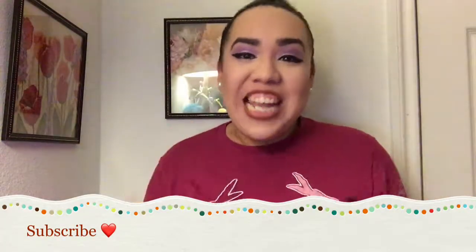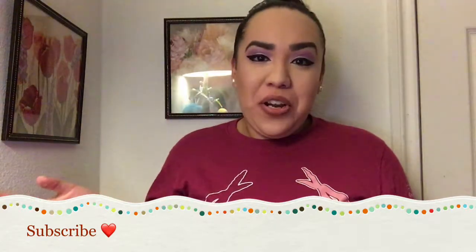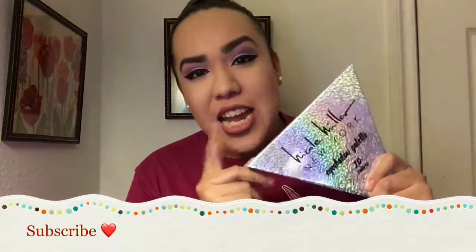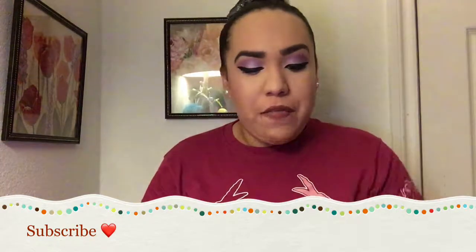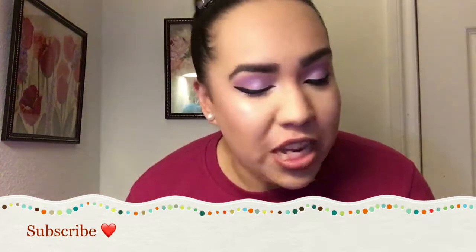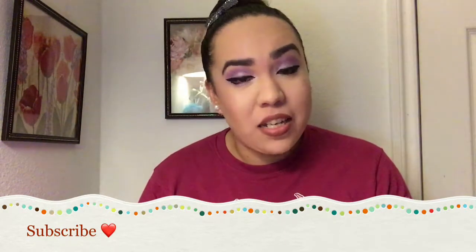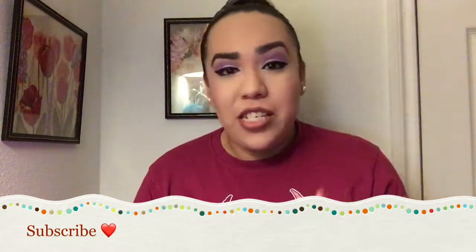Hi guys, welcome back to my channel. For today's video, I have a really colorful makeup eye tutorial. I'm going to be using a palette I bought at Burlington on Sunday, and I wanted to do a makeup look inspired by this palette — a purple theme, very pretty, very colorful. It's been a while since I've used colored eyeshadow, but if you want to learn how to get this purple eyes look, just keep on watching.